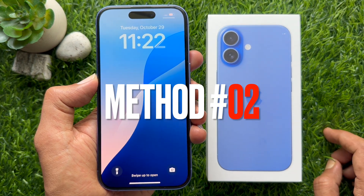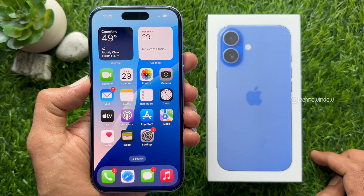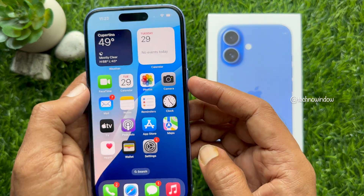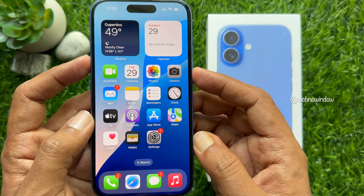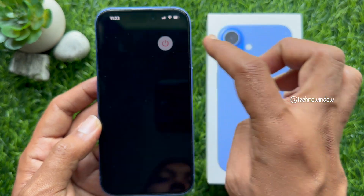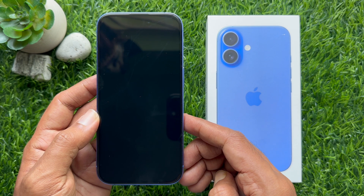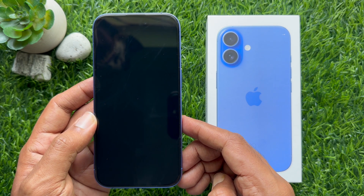Method 2. You can use iPhone 16 physical buttons to turn off your iPhone 16. Press and hold the side button and volume up or down button until the power off slider appears. Drag the slider that says slide to power off to the right. Your iPhone 16 screen will go completely black and the phone will turn off.